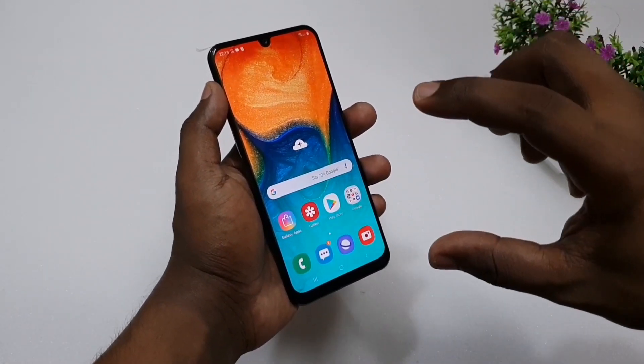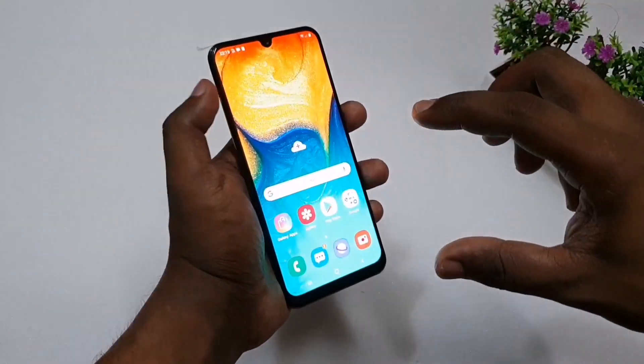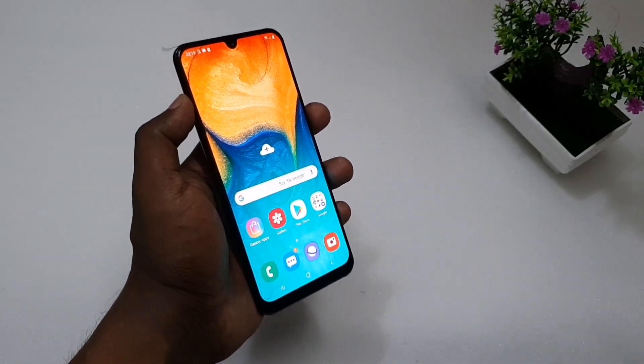This is the LED display and the display quality. This is the memory — 64GB storage and 4GB RAM.